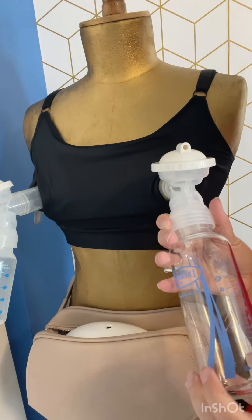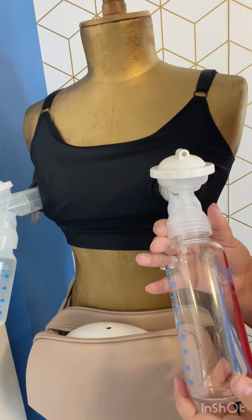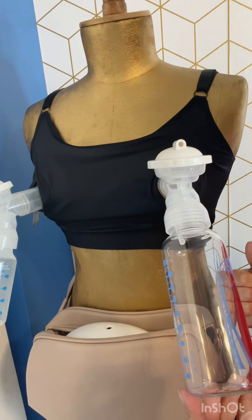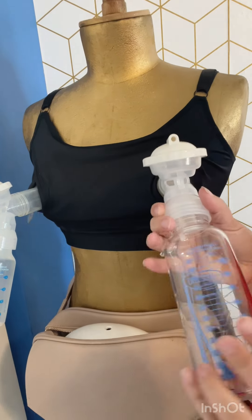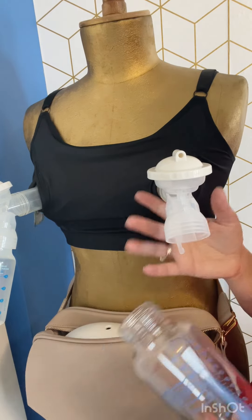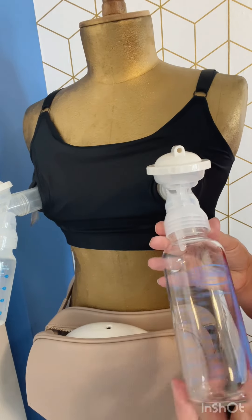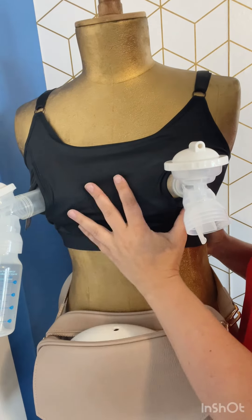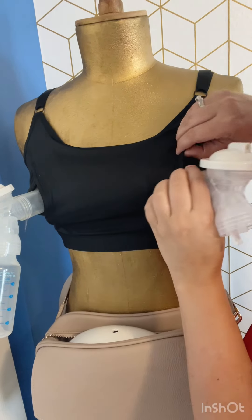Let's try a bigger bottle too. Here's a big eight-ounce bottle. It's pretty heavy. I have no suction and this mannequin doesn't have real skin, but that's pretty heavy. This is still one of the most secure bras.